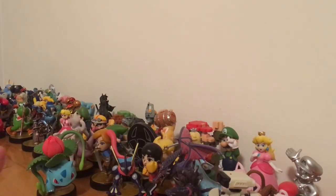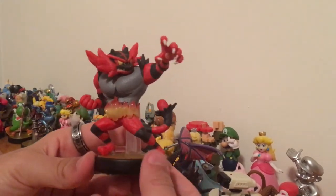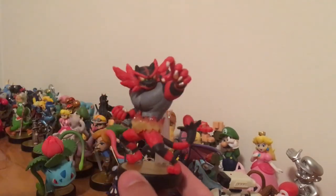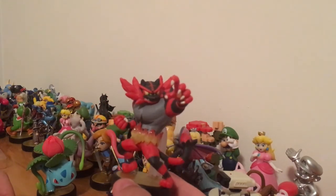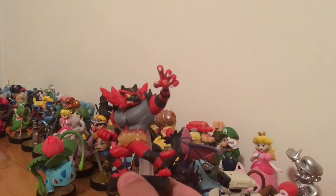Quick announcement — you guys really liked the Finance with 39 videos. I got two comments asking me to finish it, so I will finish it eventually, probably in a couple of videos — I have some things I want to try first. We're also going to be doing a live stream soon, so be sure to look out for that. I haven't done an amiibo video in a while, so I'm probably going to do a top 10 amiibo that I own, since the last amiibo video I did was my amiibo display.